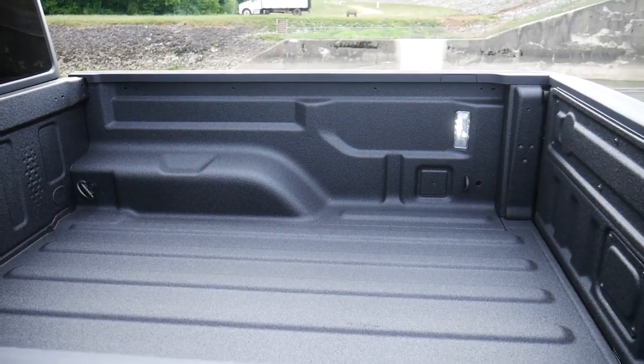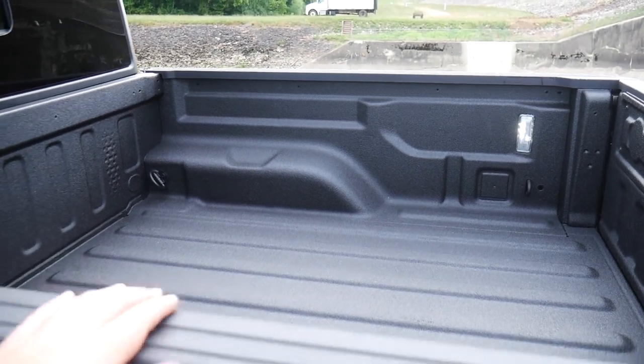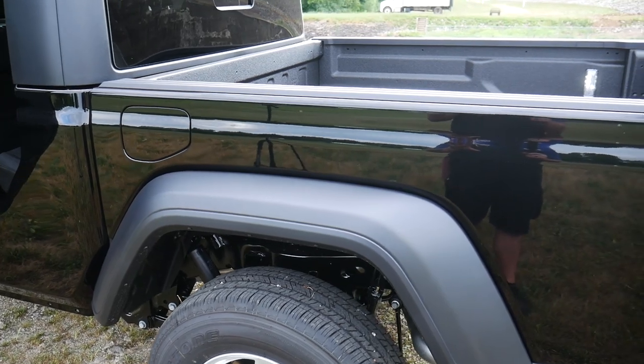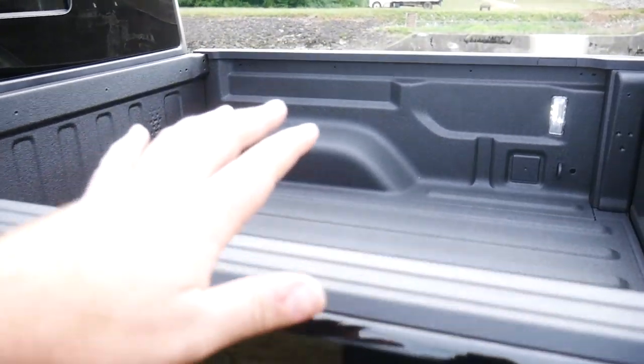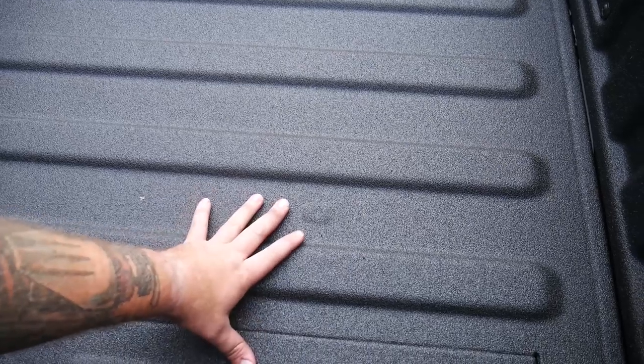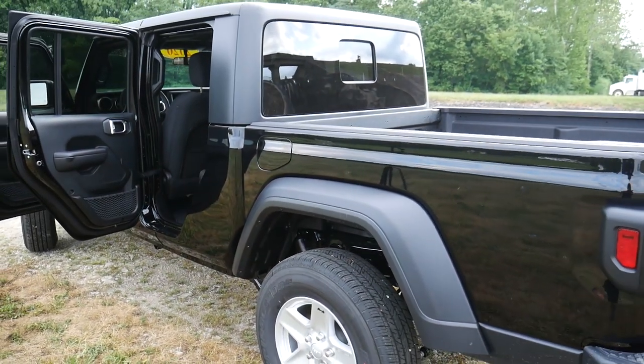Let's take a look at the bed — one of the big selling points for me. Nice LED lights, and what I really like is the utility aspect of it. The bedside is not super high like a 1500; even me as a 6'4" guy can walk up, reach over, and touch the bottom of the bed palm-down. Still accessible for shorter and taller people — full access to the entire bed. Big plus for the Gladiator.